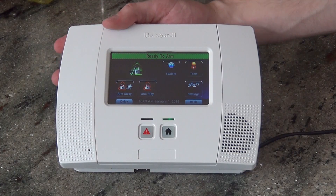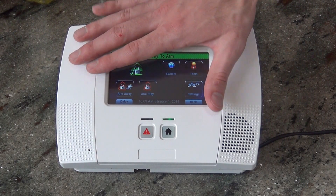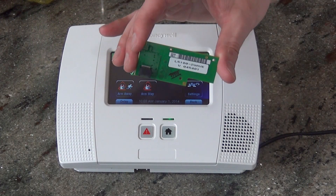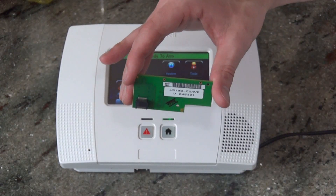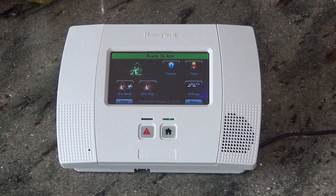Here we have our L5200 desk mounted, conveniently in our kitchen on our counter. We arm and disarm from the panel. Once we add this module, we'll be able to turn our lights on or off, set our thermostat to a specific temperature, and lock and unlock our doors. So we're going to show you how to install this little piece.